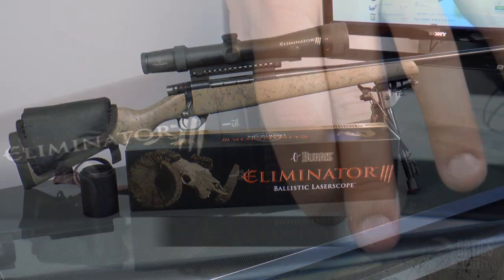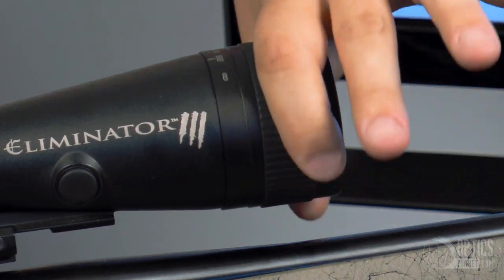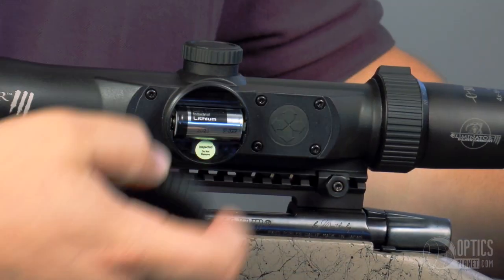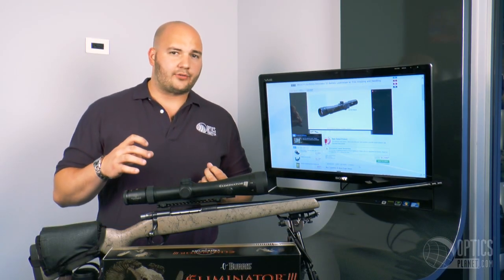It's a 4-16x50. One of the nice features and one of the upgrades from the Eliminator 2 is this one has an adjustable parallax. It will go from 50 yards out to infinity. Powered by one CR123A battery, it gives you about 5,000 push cycles on that laser rangefinder.